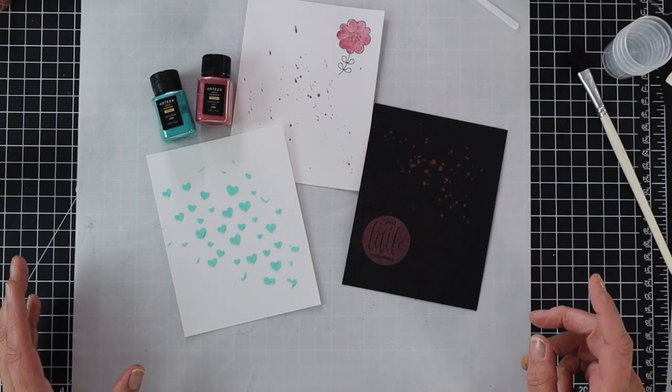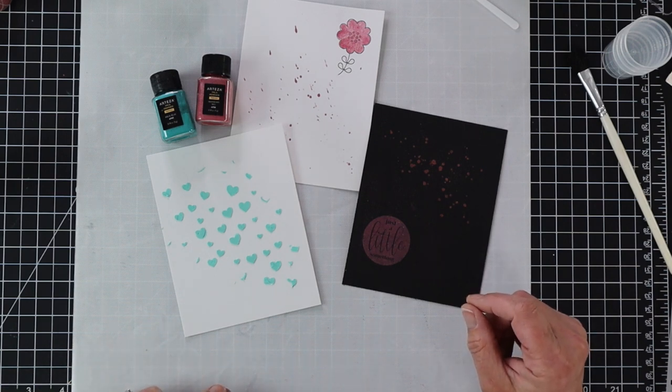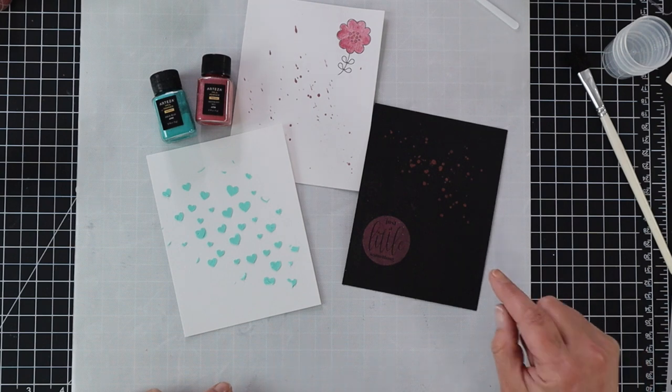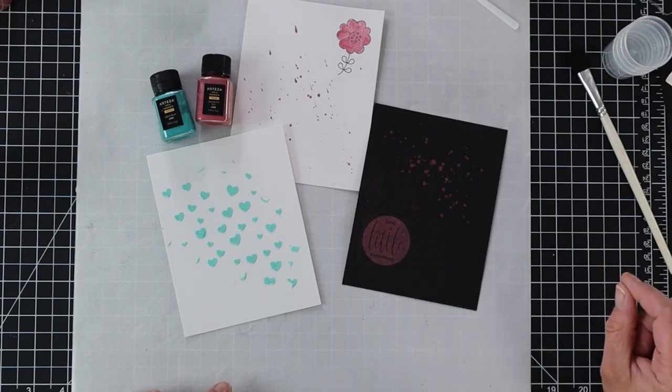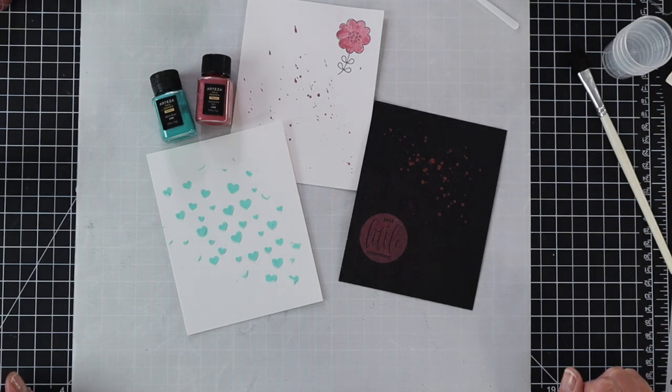Those are some fun ways that you can use mica powders for your card making. I hope you enjoyed today's video. Everything I used will be linked down below in the YouTube description as well as on my coordinating blog post, which will also be linked below. Thanks everybody for watching, and I'll see you in the next video.